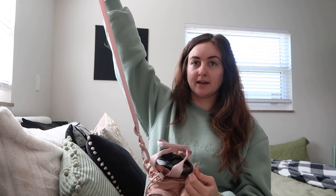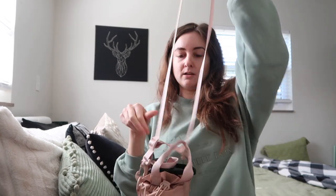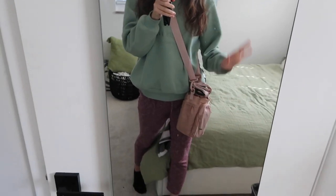As for the strap, you can remove it and make it as long or as short as you want. You can hold it over your shoulder, or you can extend it and wear it like a crossbody, which is the way I prefer. I'm in work-from-home comfy clothes, so don't judge the fit, but this is how I'd wear it going for a walk. It's just very easy, it feels great, and it's cute.